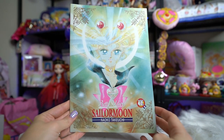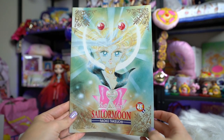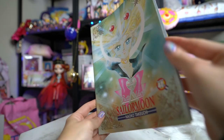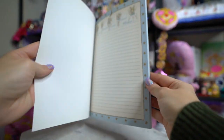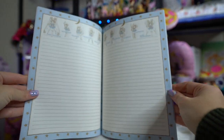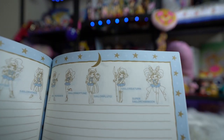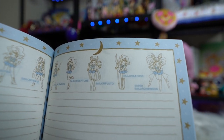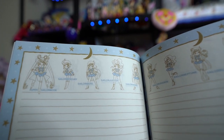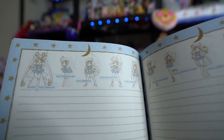This is a vintage Nakayoshi notebook — it says Nakayoshi 40th since 1955, so this came out in 1995. It's in perfect condition, which I was super excited about. It's a simple notebook you can write in, and it has some really pretty art on each of the pages — the art is all the same throughout but it's very, very pretty.